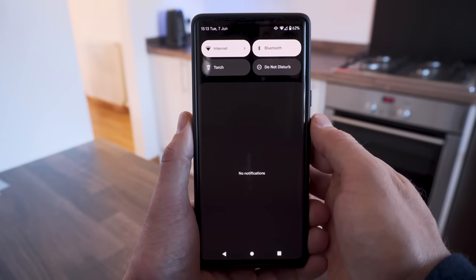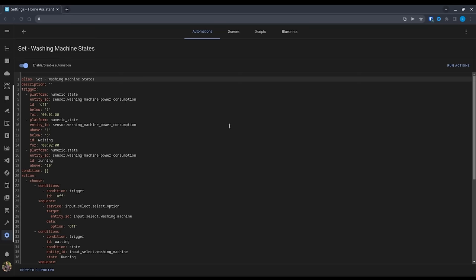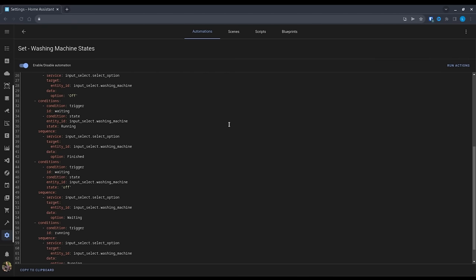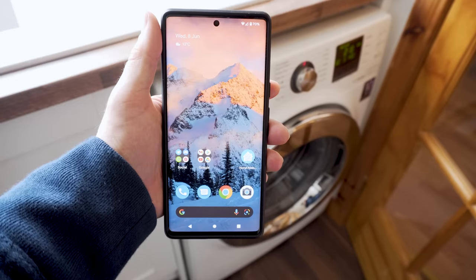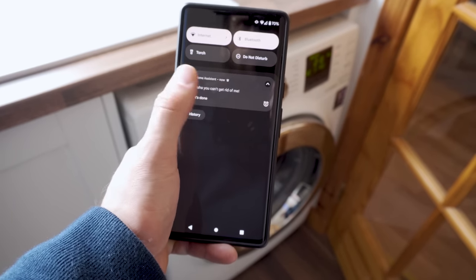By using a smart plug, we can actually work out what stage the washing machine is at. This does take a little bit of working out by looking at the energy consumption of your washing machine after it has run its cycle and then putting this information into a Home Assistant template. But after that, it's a fairly straightforward job of sending out notifications. I like to send out persistent notifications that repeat every 15 minutes and can't be swiped away unless you press the button to say that the washing machine has been emptied. This prevents any accidental swiping.